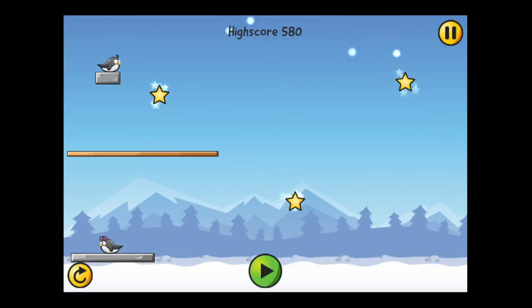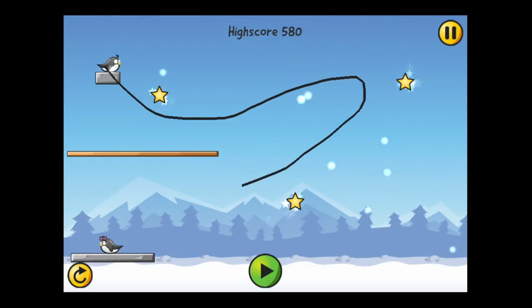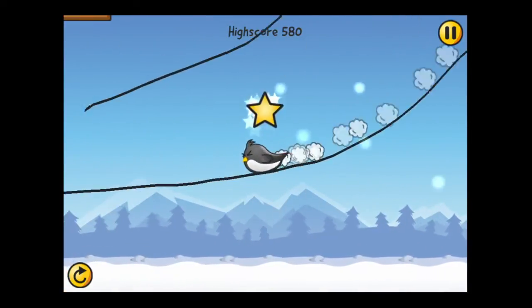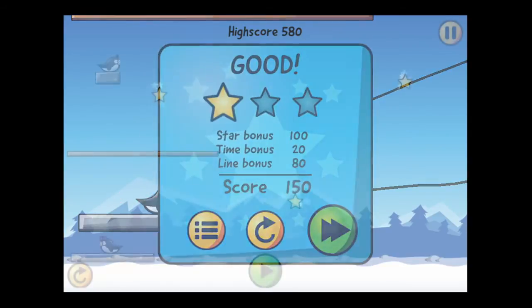We draw one line for Sam to get the two stars, and then draw another line to go to the bottom to get to the platform. You have to watch your line drawing — if you don't draw it correctly you're going to get him stuck and maybe not give enough speed to reach that star. I missed a couple stars but I did get to the girl penguin and got a kiss.